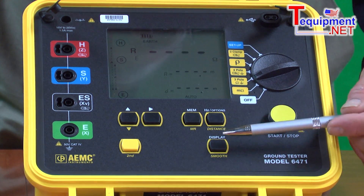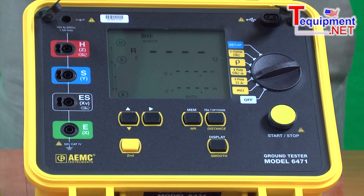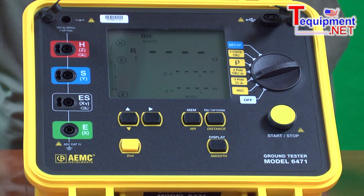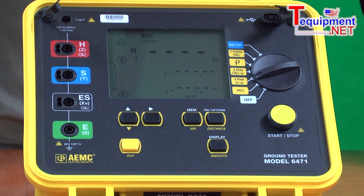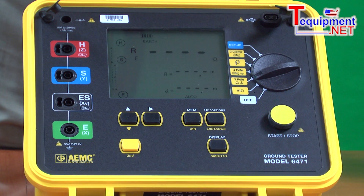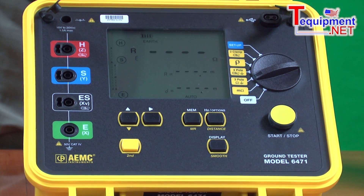Once the test is run, there's a display button here that lets the user see all of the key features associated with the test — what voltage we ran the test at, what frequency we ran the test at, what the electrode resistances and the final resistances are. A unique feature of the 6471 is its ability to seek out a clear, unobstructed frequency to run the test at. Most ground resistance testers on the market test at 128 Hz. This device will scan between 40 Hz and 500 Hz and find the clearest, cleanest frequency to run the test at, providing the most accurate results and eliminating noise.